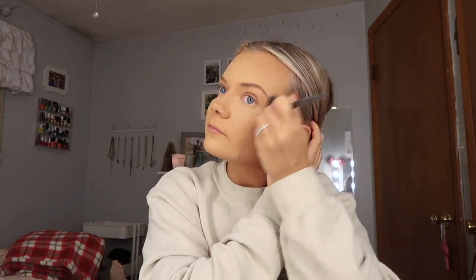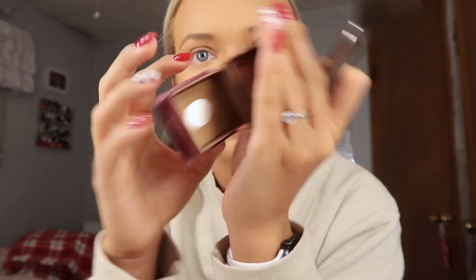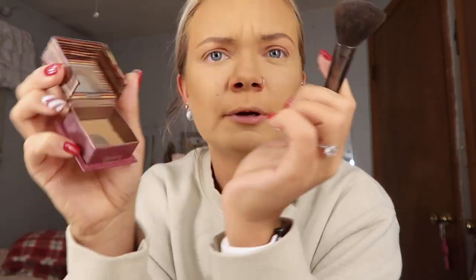We're gonna go ahead and finish the face. I am gonna be using my mini Benefit Hula bronzer — as you guys know, this is my favorite ever. We are just gonna bronze my face, take a little bit on the nose and up around the forehead. I've actually hit pan on this a while ago and I'm really sad, but I'm definitely gonna buy the full size. I bought the mini just to see if I would like it and I absolutely love it.